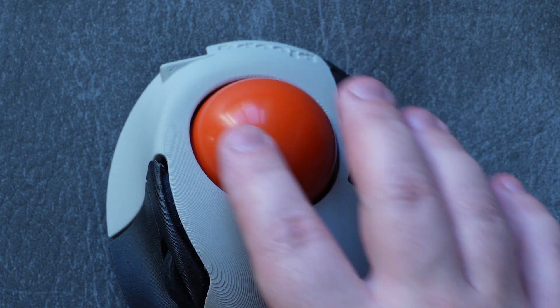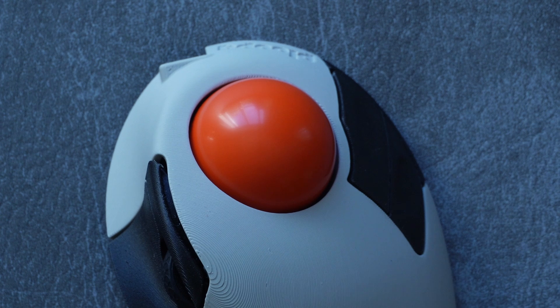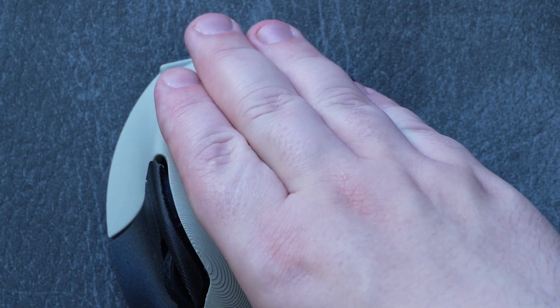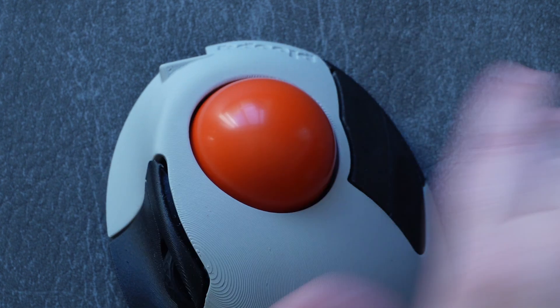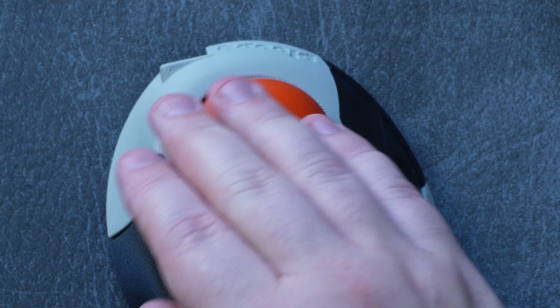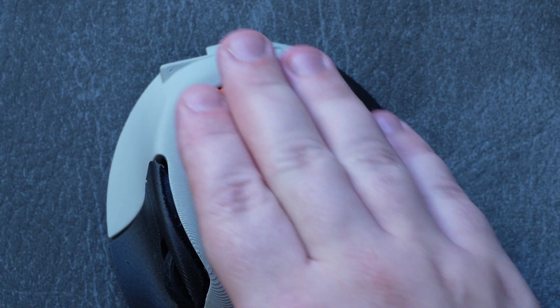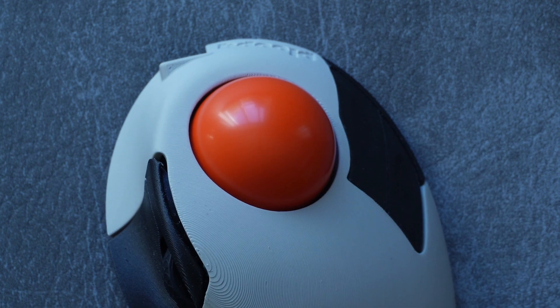In normal usage you'll barely be able to hear it, but if you throw the ball really hard you'll get a really sweet revving sound, which is very cool — especially for gearheads. Overall, the ball itself is basically perfect. It allows for fine-grained cursor movements as well as broad sweeping movements.